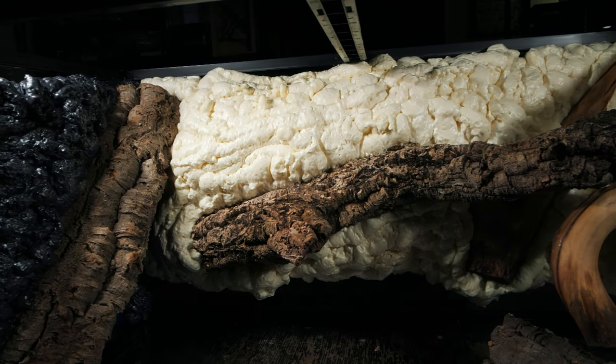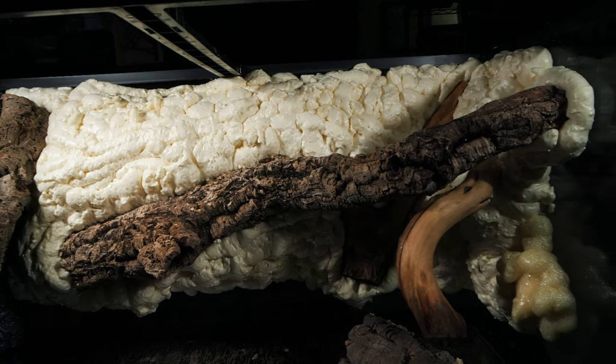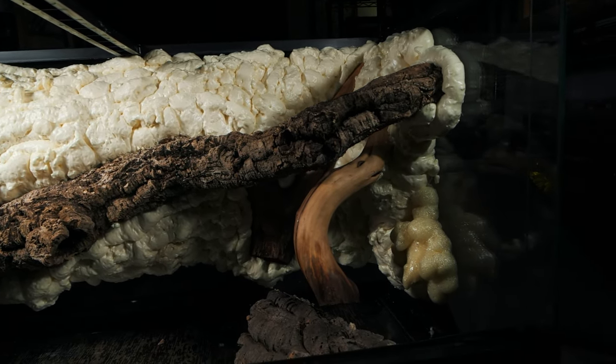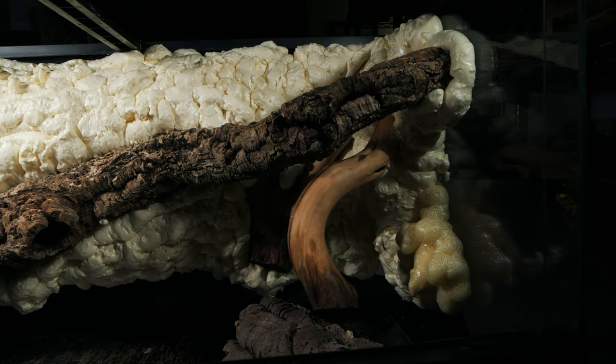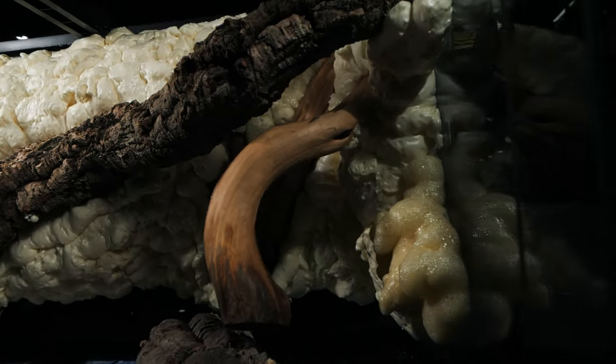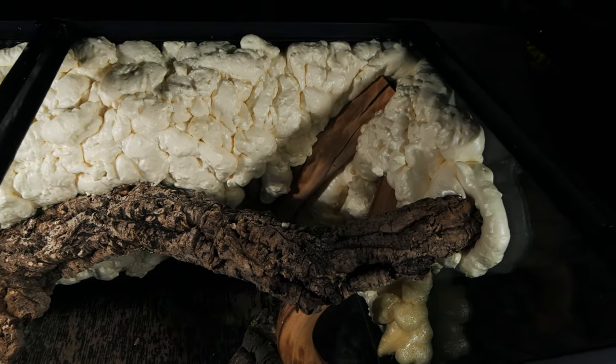Now you can see how much it expanded after it cured. I added a couple other pieces of driftwood from this ball python's previous enclosure, giving it a nice place to wrap around and bask in the heat lamp.